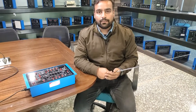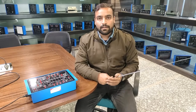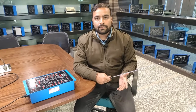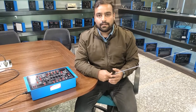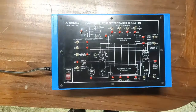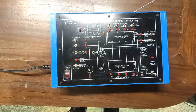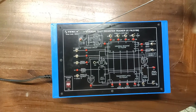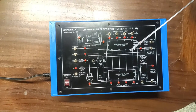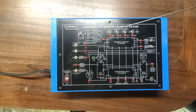We will see different operations like serial in serial out, serial in parallel out — on the left side, on the right side, and both sides. We will perform all these operations on this trainer kit. The IC 74LS194 is used as a universal register. The order code for this trainer kit is 38643, which you can use to find specifications and query other details.